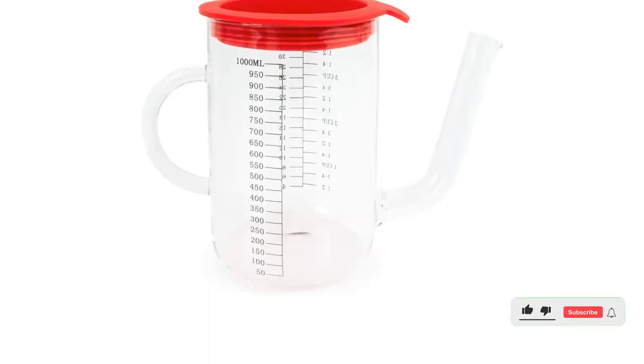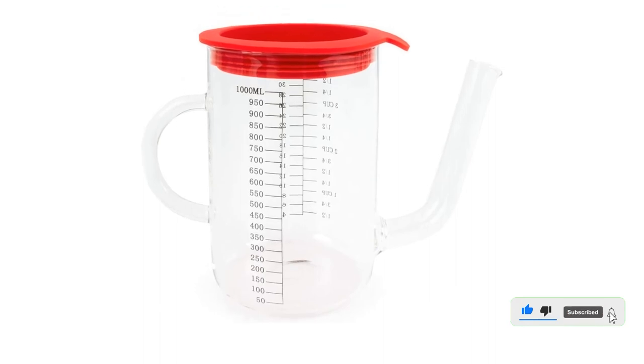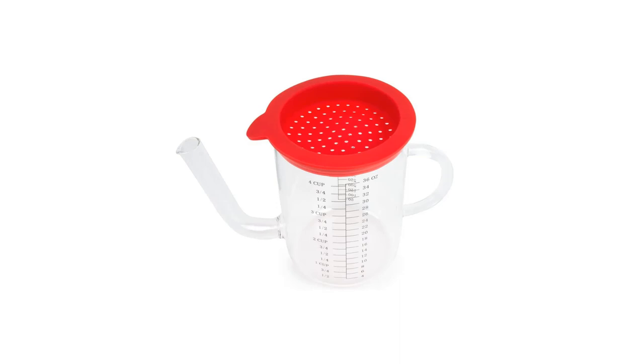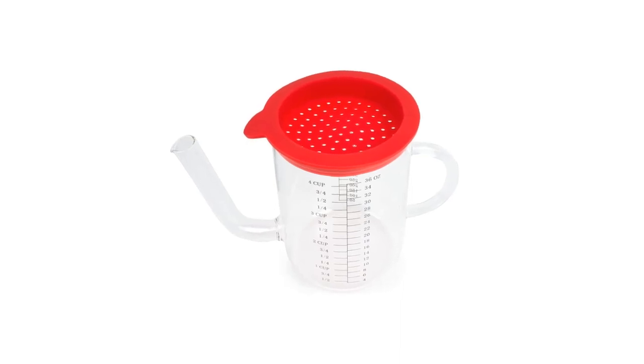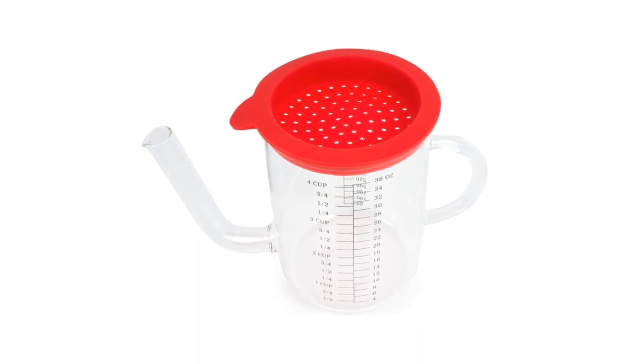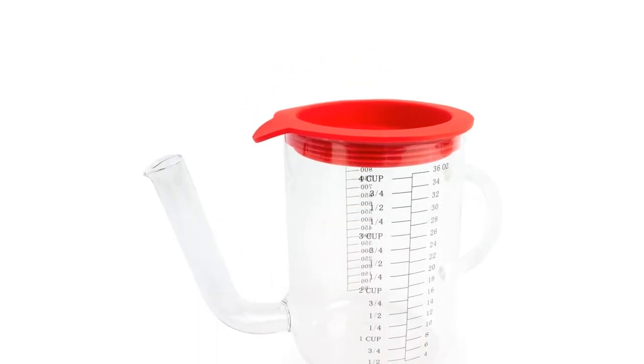Material: glass, silicone. Capacity: 4 cups. Dishwasher safe: yes. What we love: clearly marked measurements, easy to clean. What we don't love: the silicone top feels slightly flimsy.